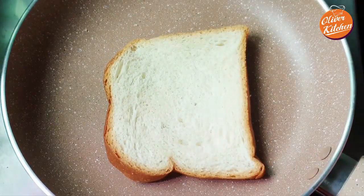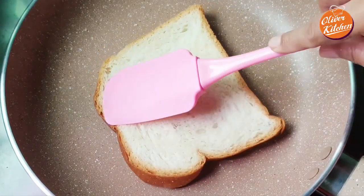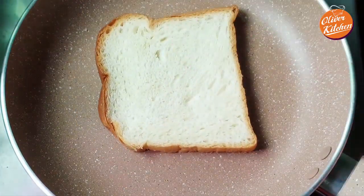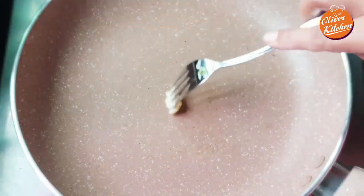Toast the bread on both sides a little bit. Then add some butter on the frypan.